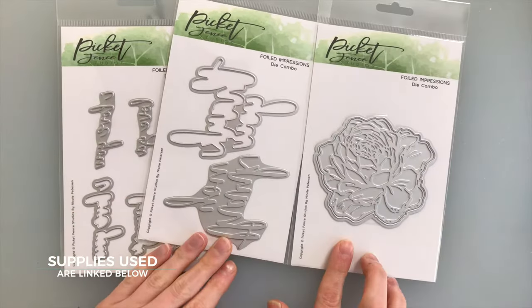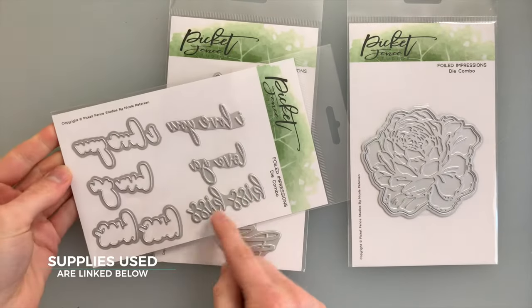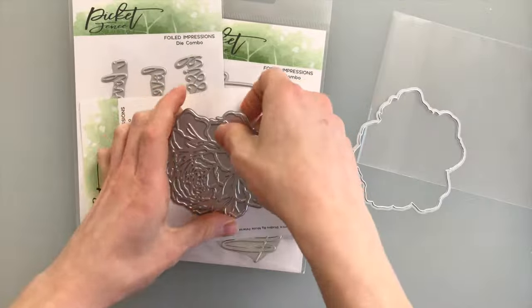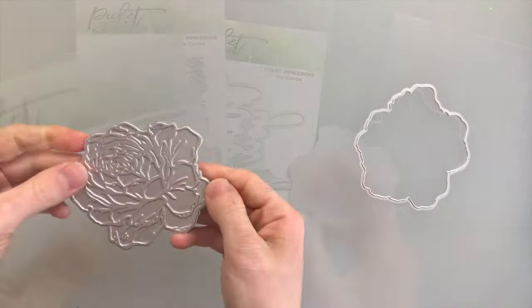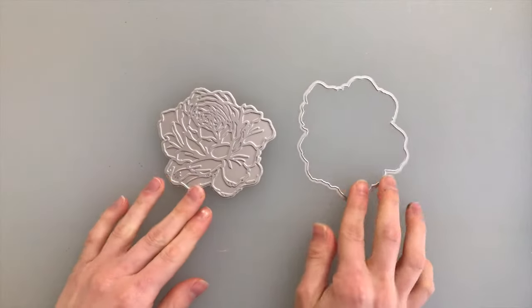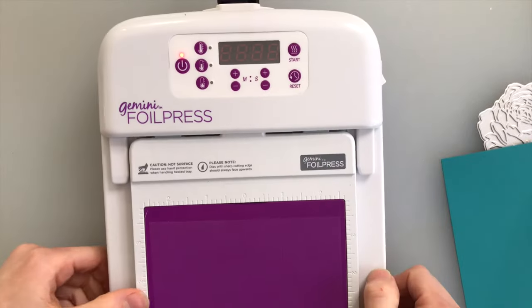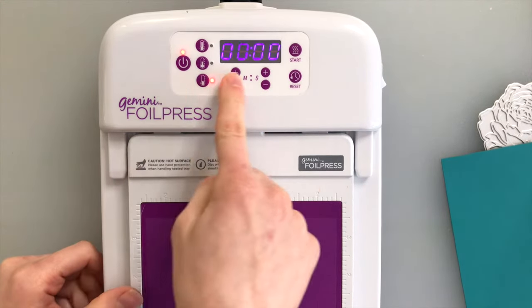Here's the selection of the Foiled Impressions sets that I have from Picket Fence. It comes with the hot foil stamps and coordinating dies to cut out either the sentiments or the images in your sets. For my first example, I'm going to be using this beautiful peony — this is the hot foil stamp — and I'm going to use the coordinating die to cut it out.